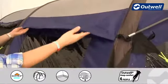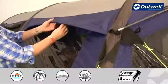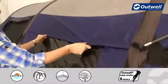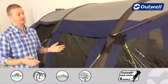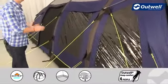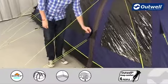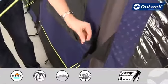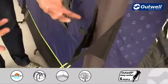The ventilation panels that we pointed out on the inside are also accessible from outside. If it gets a little bit chilly you can just push them down to take them out of the way. We also have luminous guy lines all the way around the tent so you can see them more easily in the dark. Each guy line has its own retainer so you can wrap them up and keep them tidy when packing down.